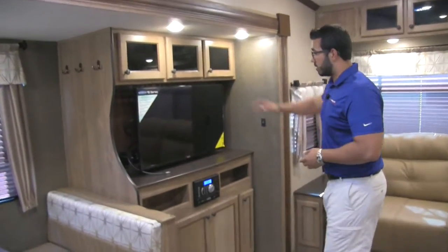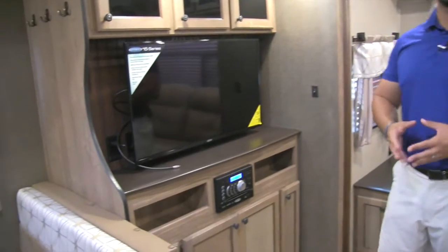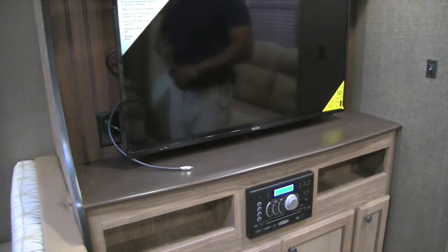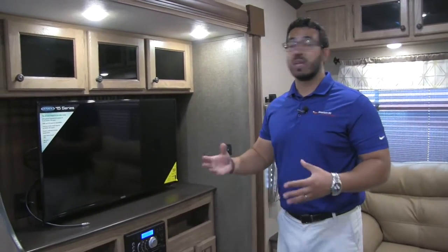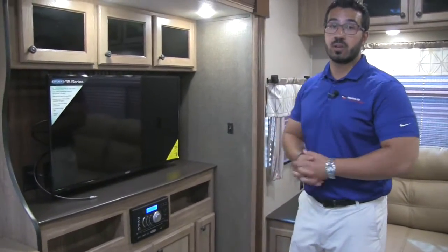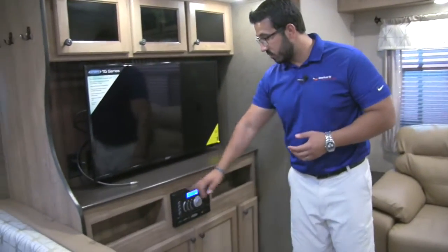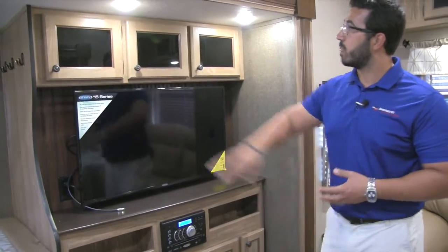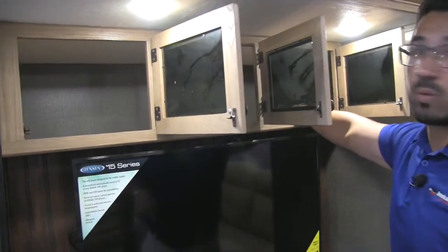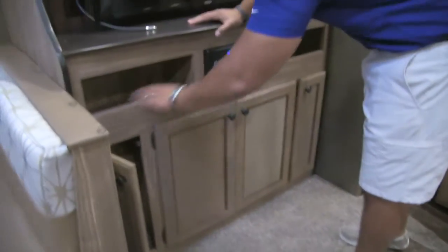Over here is your entertainment center — Jensen TV as well as a Jensen multimedia center. Manufacturers pay a little more for Jensen electronics, but it's 100 percent worth it: Jensen is a top name brand built specifically for the RV industry, able to withstand the shakes and vibrations of the road as well as temperature extremes. It's a 40-inch TV, so you'll be able to see it from the theater seating, the couch, or while cooking. The multimedia center controls the outside and inside speakers and is a radio, CD, and DVD player. All along the top you have additional tinted glass deep storage, plus LED lights, with shallower storage below and cubby holes on either side of the multimedia center.